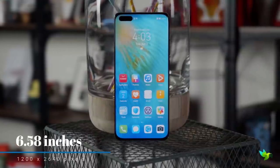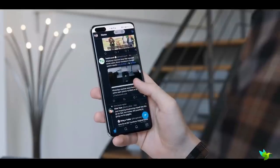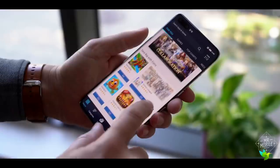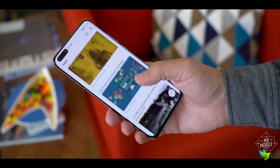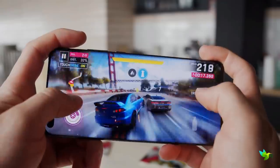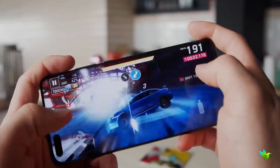The display is a 6.58-inch OLED panel with vivid colors, deep blacks, and customizable color temperature and display options. Viewing angles and outdoor viewability are great. Both the P40 Pro and P40 Pro Plus pack Kirin 990 chipsets with 8GB of RAM, and the Huawei P40 Pro Plus was found to be just as speedy as other top-end phones such as the Galaxy S20 or iPhone 11.